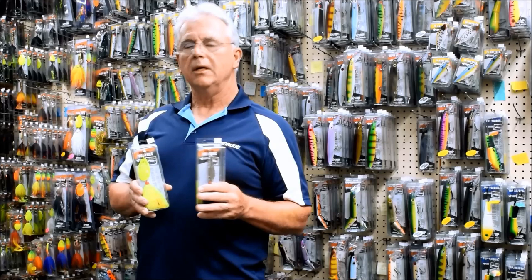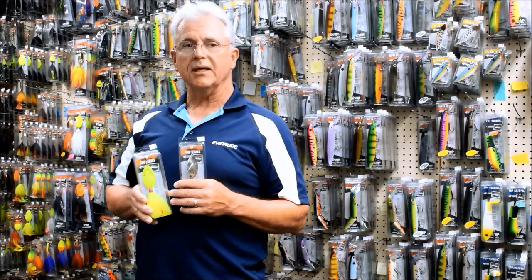Always test when you've got a follow — test the fish. Sometimes the fish want metallic, sometimes they want painted blades, no matter what the conditions are. So ultimately, let the fish decide.